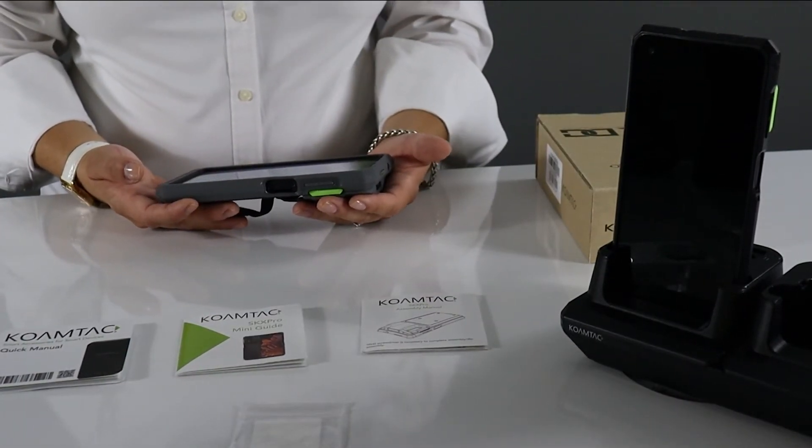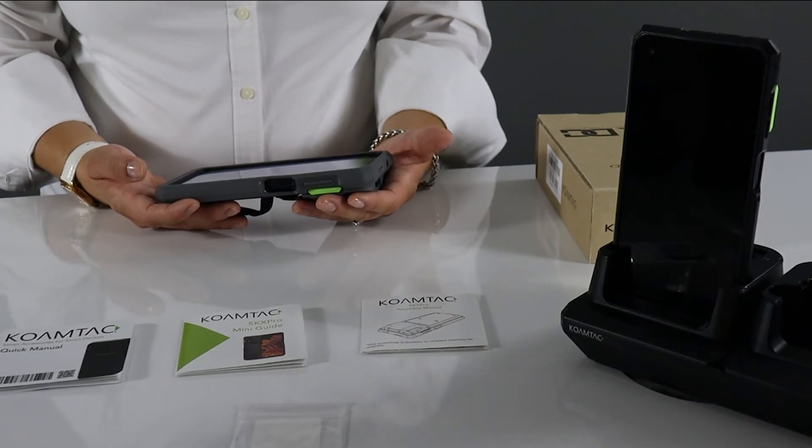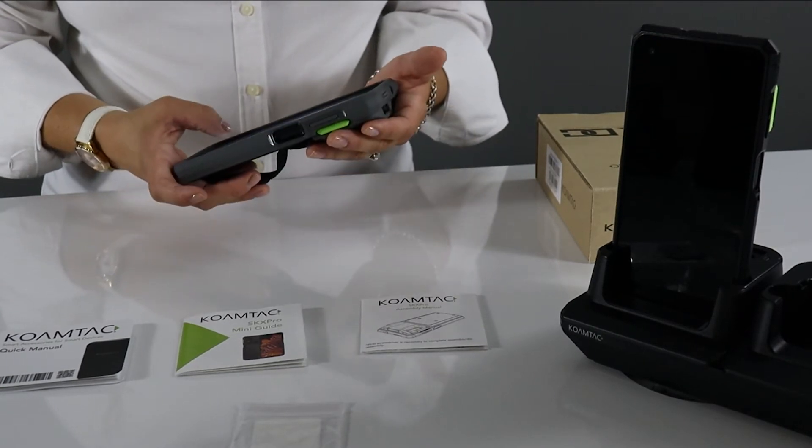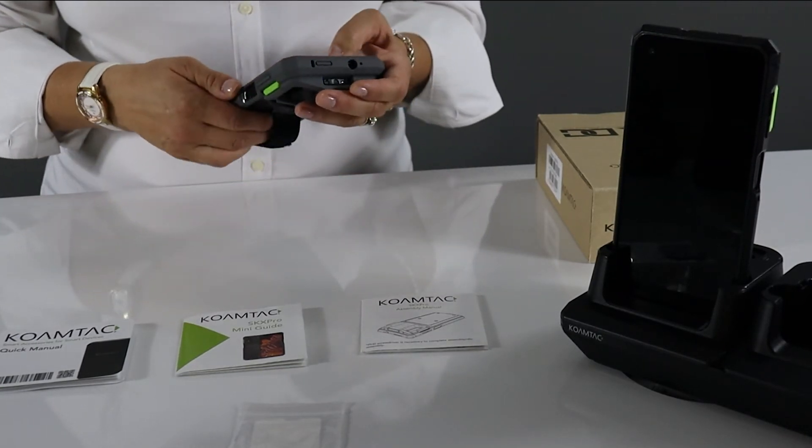The SKX can be used in USB serial for integrated native applications that use our SDK. For example, KTSYNC.